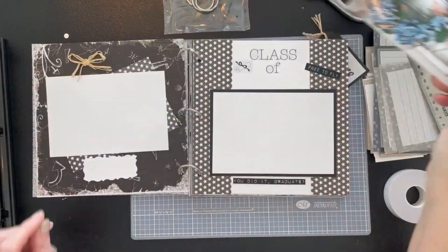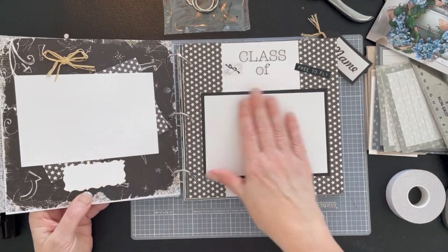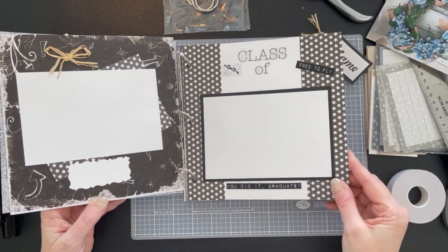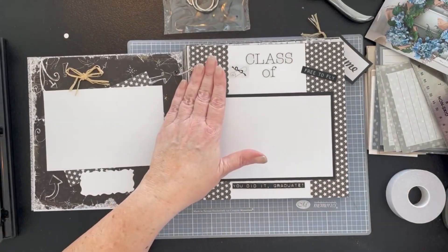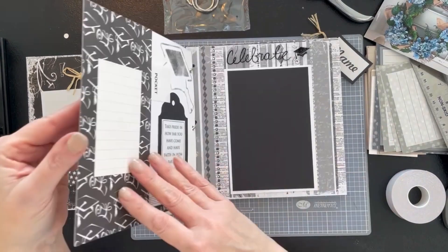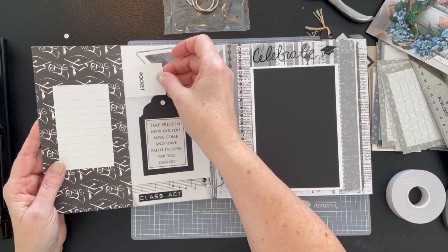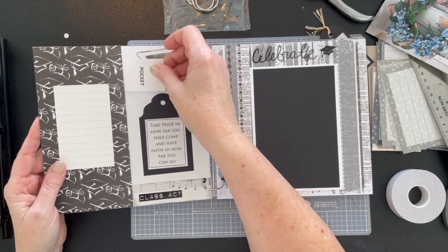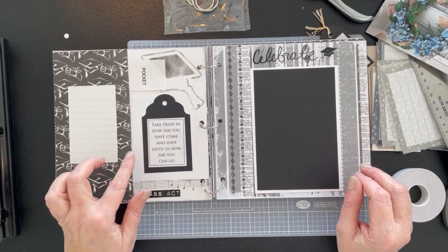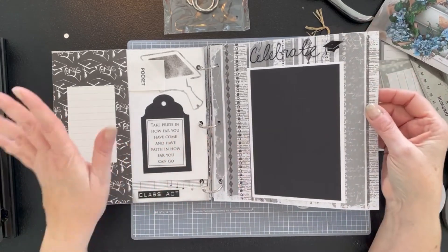If you want to do a double matting, then your bigger mat obviously has to be more like 6½ by 4½, and then the inner mat is 6¼ by 4¼. I have some smaller ones in here as well — little areas maybe for a photo title. Some of these pages are just white or black cardstock covered with decorative scrapbook paper. There's a little journaling card here, and where I have pockets, I've noted they are actually pockets, not just decoration — with inspirational sayings like 'Take pride in how far you have come and have faith in how far you can go.'